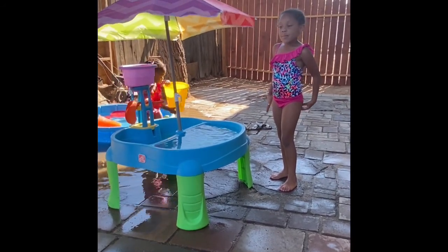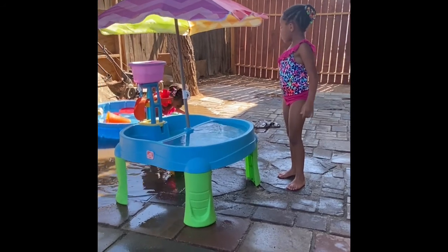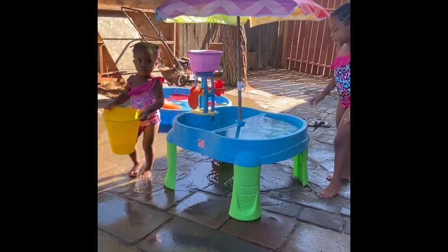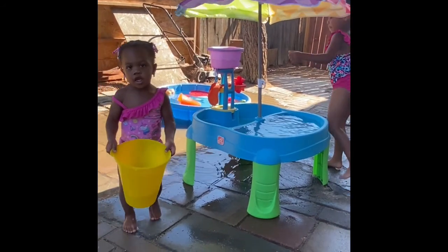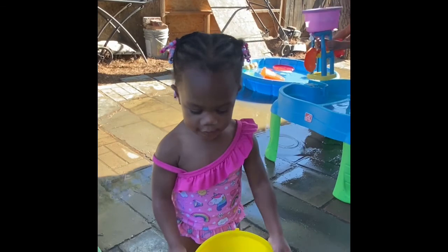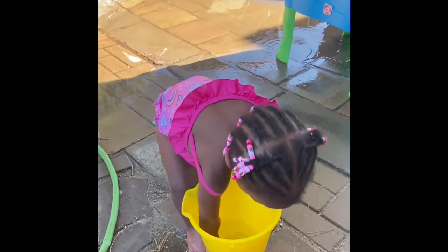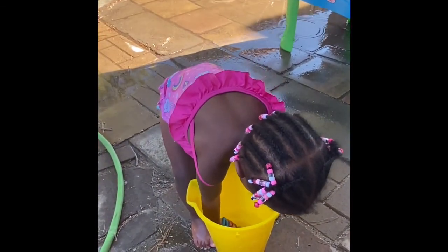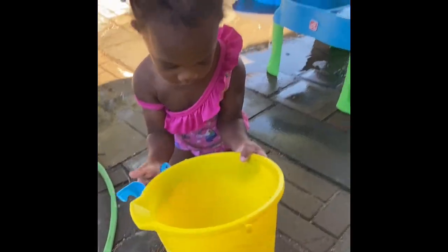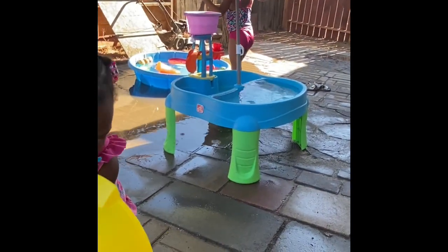My mom got this pool at Rite Aid. You're on Rite Aid! And if you put it — you gotta put this right here and all the toys are right there. So I'm gonna go to the pool and support them right there.